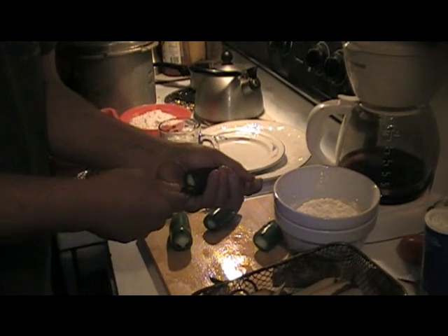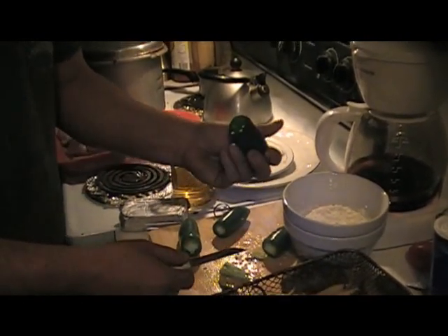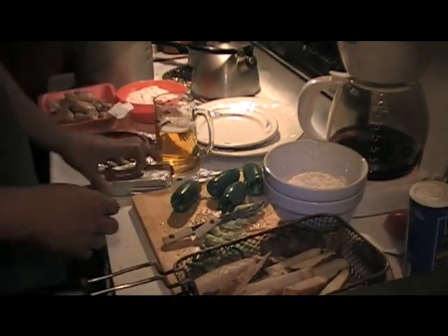It don't matter if you get all the seeds out or not. See, now we got ourselves a hole. We're going to do them all like that. All right, now we got some jalapeños hollowed out.